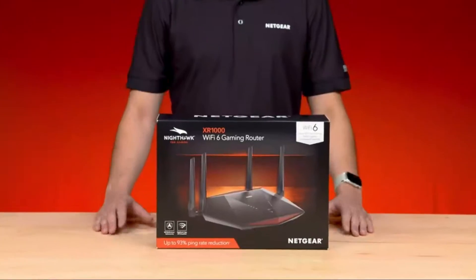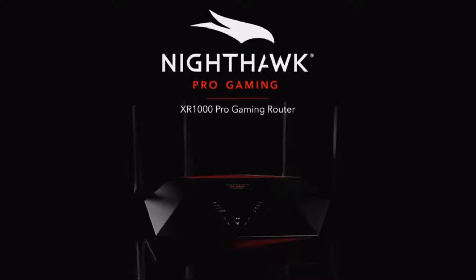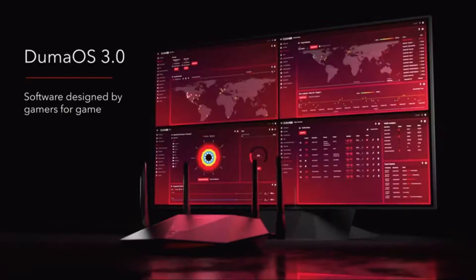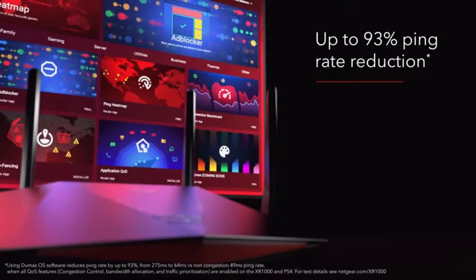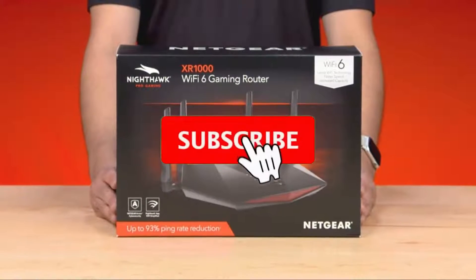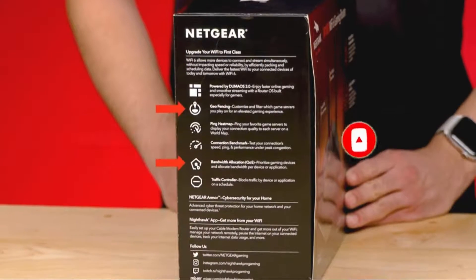Today, we're showing you our flagship Nighthawk Pro Gaming Wi-Fi 6 router, the XR-1000. The XR-1000 features the latest Wi-Fi 6 technology with Duma Gaming OS 3.0, which is capable of reducing ping rates by up to 93%. The box shows you all of the new and key features of the XR-1000 that deliver an optimized gaming experience, including geofencing and bandwidth allocation.